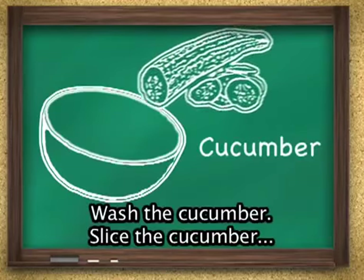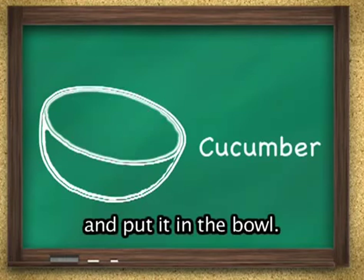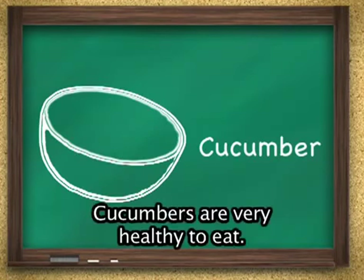Wash the cucumber, slice the cucumber, and put it in the bowl. Cucumbers are very healthy to eat.